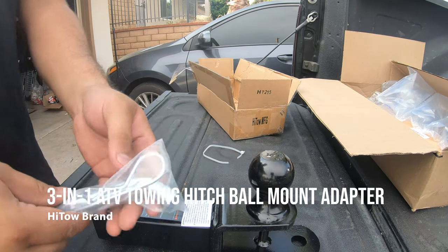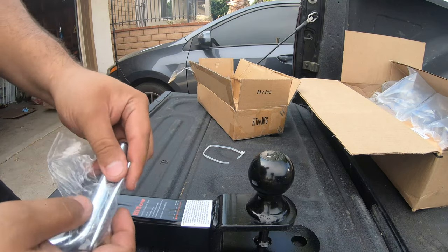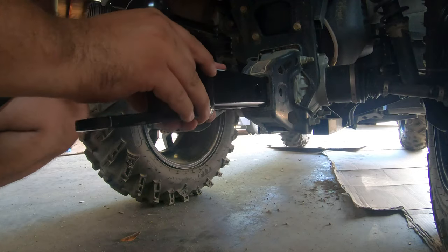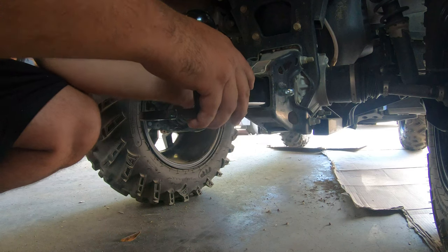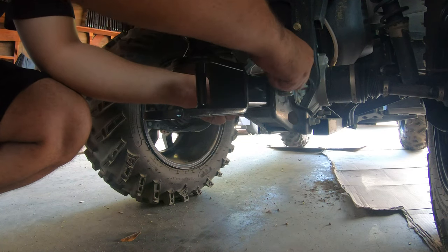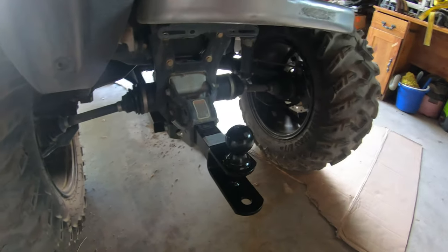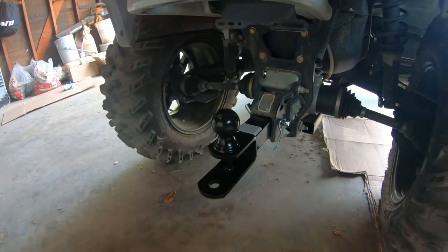I ordered this High-Tow 3-in-1 ATV mount adapter with a 2-inch ball. To install, simply align the holes on the mount adapter with the hitch receiver on the ATV, and secure in place with a bent hitch pin. This fits into any standard 2-inch hitch receiver, and if you're interested in purchasing, I'll leave the link down below in the description.